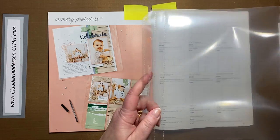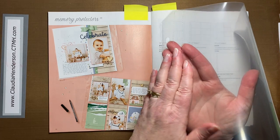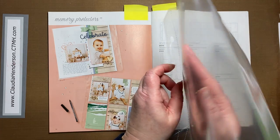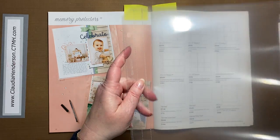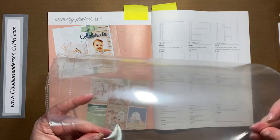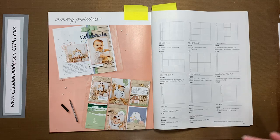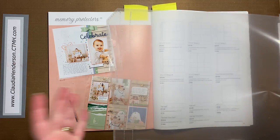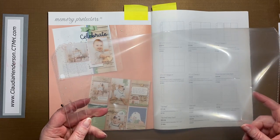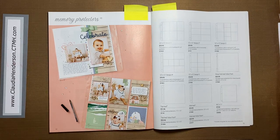Depending on how many pages you have and how thick your book is, that puts extra stress on your pages. Having this extra strip in the middle prevents that from happening — when you have a really packed album, the pages don't crease here, they do it over here instead, which takes a lot of stress off your pages and really makes a difference. They're nice and super sturdy, and I know from customers of mine that use different albums that they work with other albums too. These are the regular 12 by 12 page protectors and they come top loaded or side loaded.